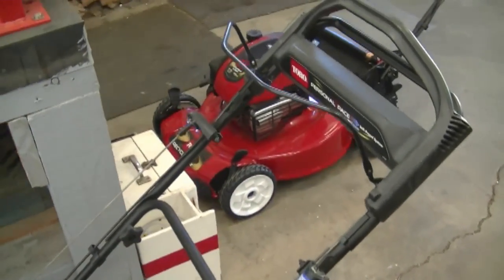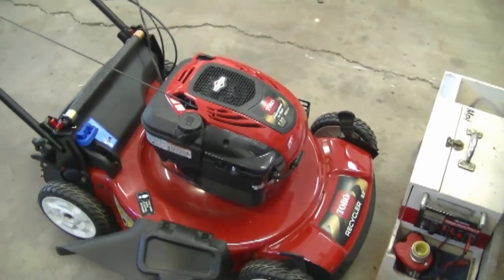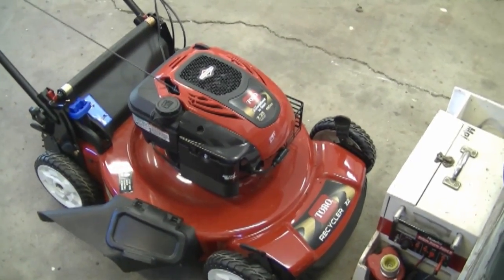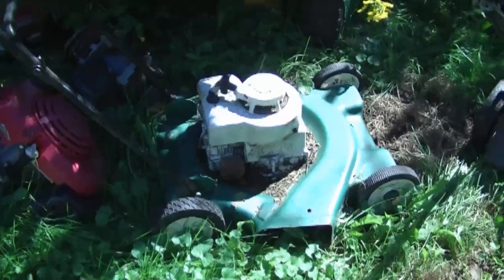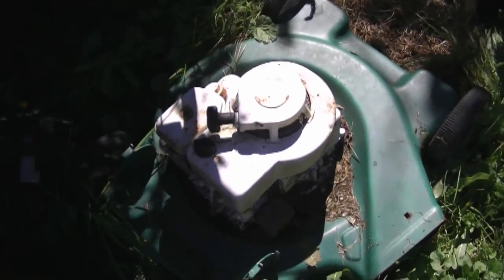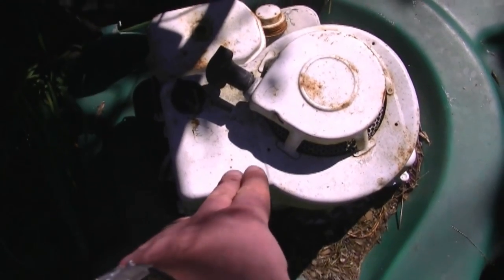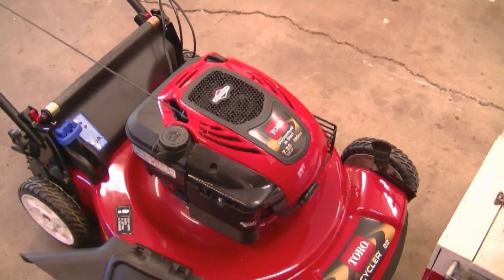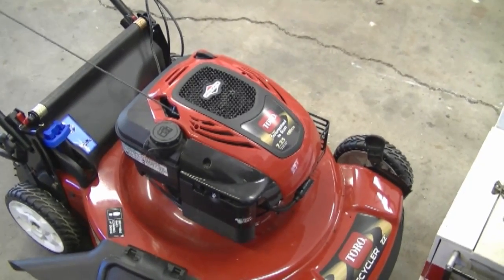Another question people ask me is: does my lawnmower have points in it? If your lawnmower is 20 years old or newer, it most likely does not have points — they haven't been used in small engines for quite a while. But if you have an older lawnmower, like this one with an older Briggs and Stratton 3.5 engine, it does have points and condenser. Even older engines with points will still have an ignition module. I find it's a lot easier to diagnose no-spark issues on engines without points and a condenser.